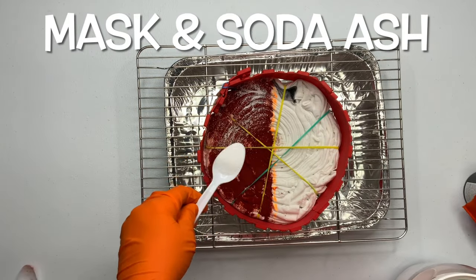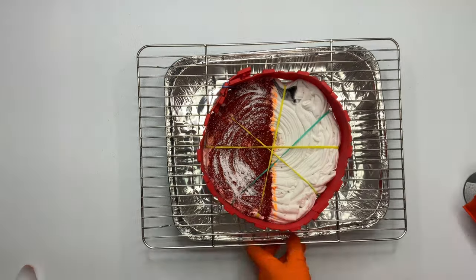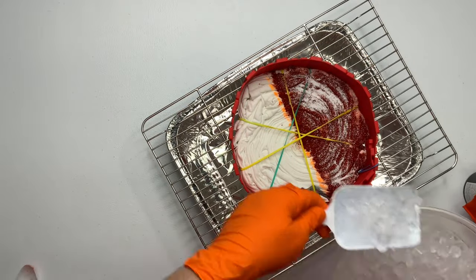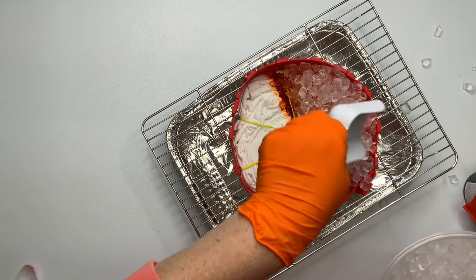Grab a mask and give your project a quick little sprinkle of soda ash for good measure. We're going to be pushing a lot of liquid through this shirt via the ice, so you want to make sure that the pH stays up around 10.5 to 11.